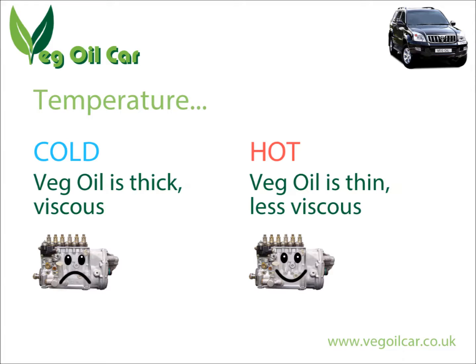Do the same with cold vegetable oil and you'll see it's quite gloopy — it doesn't move in the same way and hasn't got the same viscous properties as diesel. However, when you heat vegetable oil — like looking inside a chip pan when cooking chips — hot vegetable oil has very similar properties to water. It's very runny, not viscous at all, and that's perfect for an injection pump.